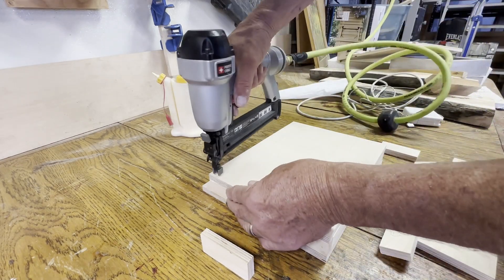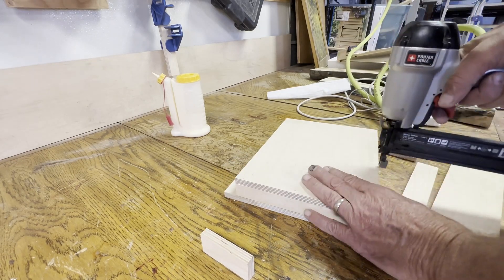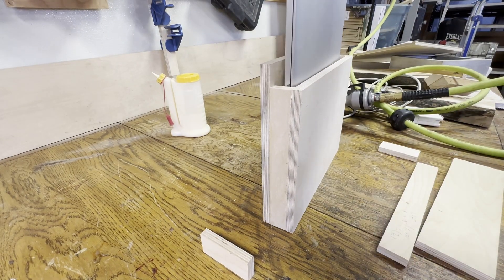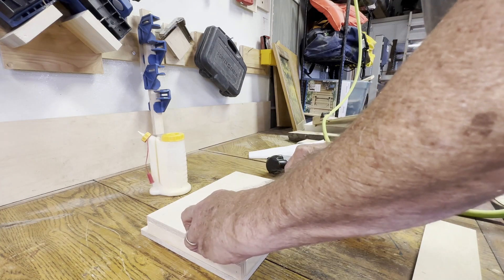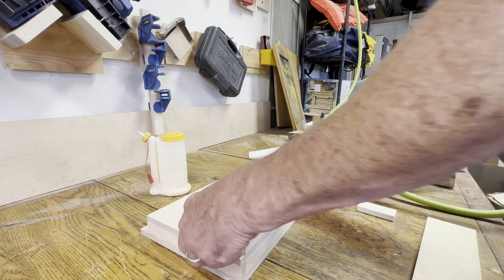The only problem with doing it in this order is the nails — I would just need really, really long nails or screws or something to go all the way through the charger pocket to stick it on. I still haven't quite figured out: 'Wait, how am I going to attach these things?'